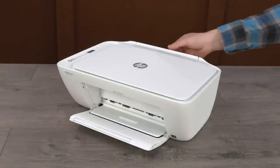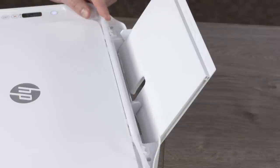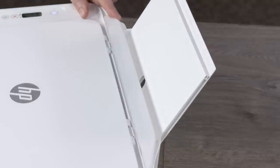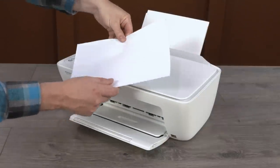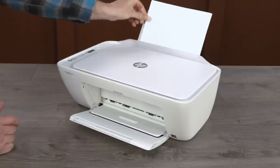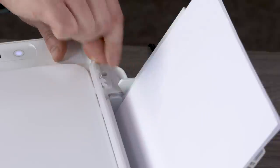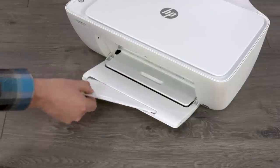Lift the input tray to raise it to its locked position. Slide the paper width guide to its outermost position. Flex a stack of plain white paper and load it into the input tray. Slide in the paper width guide until it rests on the edge of the paper without bending it. Open the tray extender.